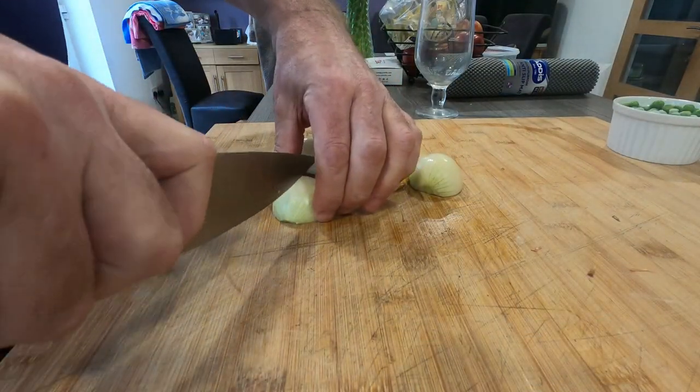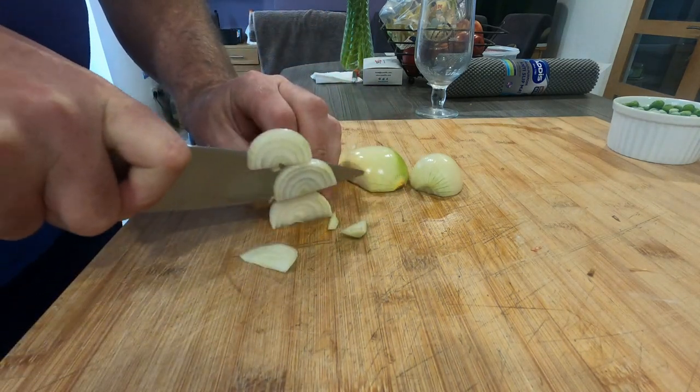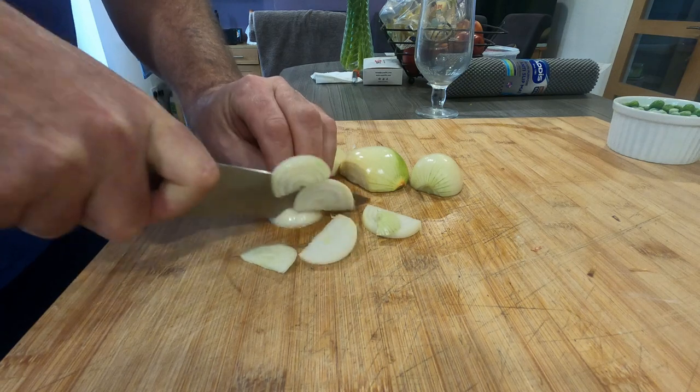First thing to do — cut a couple of small onions. These are going to go in with the base in the stock.